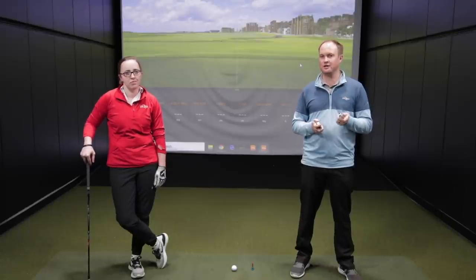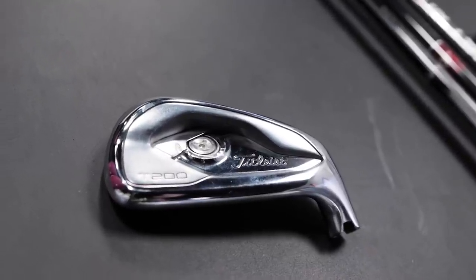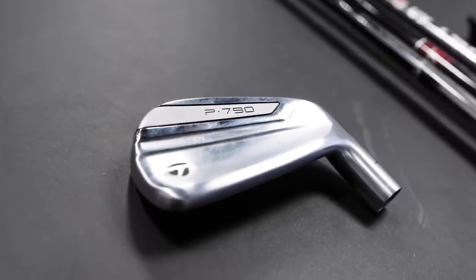Hey golfers, it's Thomas Campbell, master club fitter at Second Swing. Today I'm joined by Jackie Johnston and I have a sweet club test today. We have the Titleist T200 irons, the Apex DCB irons, and the TaylorMade P790 irons.